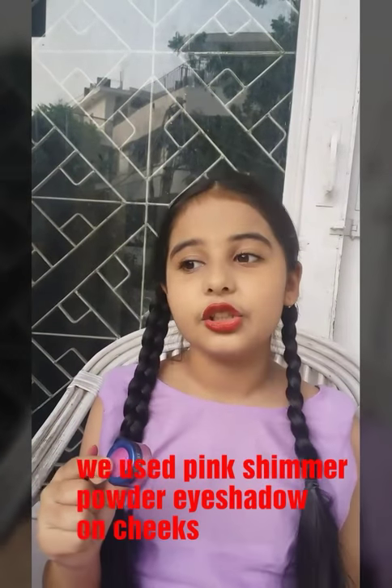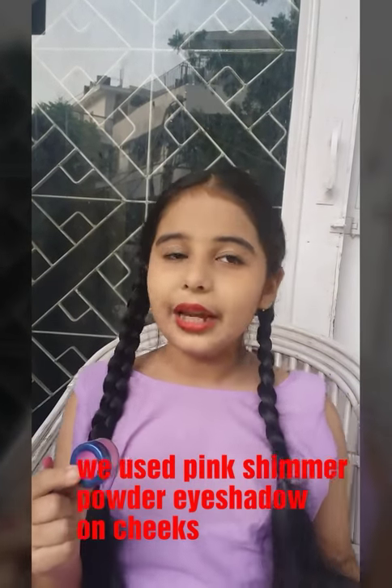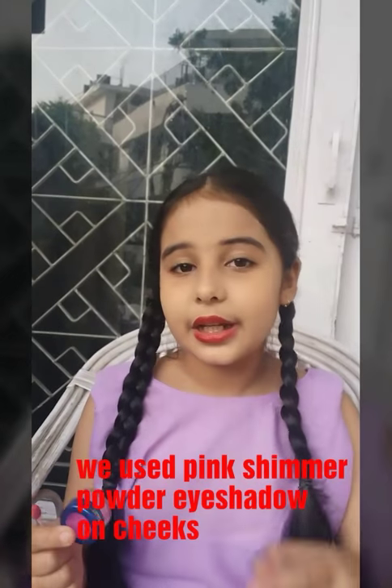We have applied red color lipstick. Now Step 5. We will apply pink color eyeshadow. If you don't have a pink color eyeshadow, then you can use pink color lipstick on cheeks.